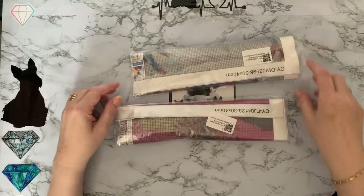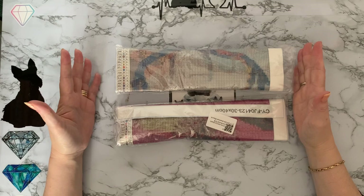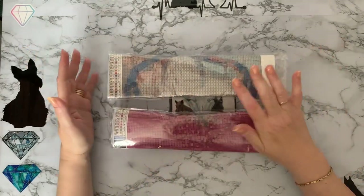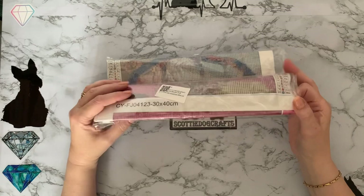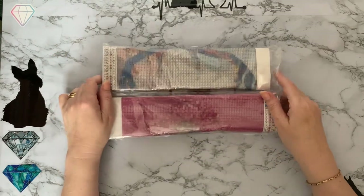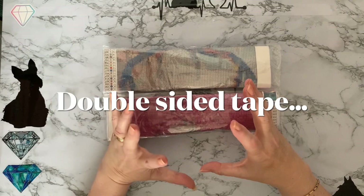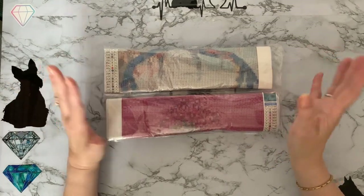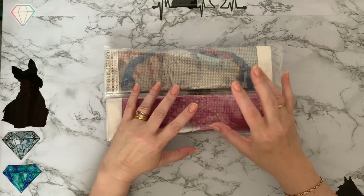The canvases I ordered — I didn't particularly want the pictures, I just wanted the double-sided tape canvases. I ordered them in squares and they've both come round. They're 30 by 40 with poured glue, so I can't continue my experiment with these. I'll have to go hunting for others. In my stash I have got some poured glue canvases that I actually got refunds on because they were in such a state, so I might use those instead.